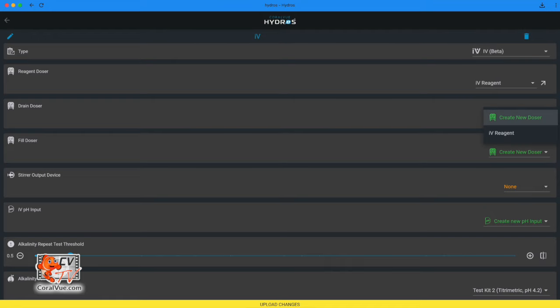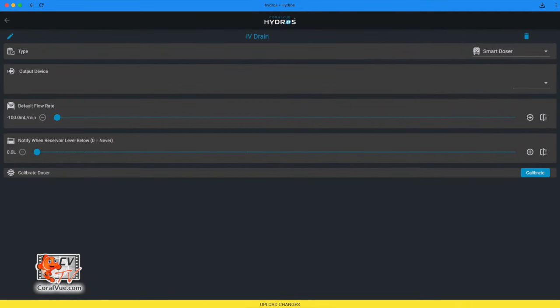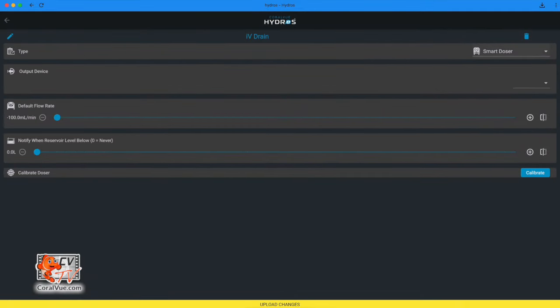Drain doser: select Create New Doser. The suggested output name 'IV Drain' is already filled in; you can change it before tapping Create. Select type Smart Doser. Output device: select Control X10 Doser number two, the red one. Default flow rate: negative 100 milliliters per minute. Remember, this pump runs by default in reverse. Notify when reservoir level below: choose the desired volume level for Hydros to alert you when the container exceeds it. If the line returns to the sump or drain, leave the level as zero.